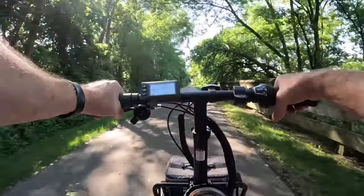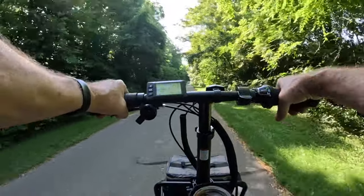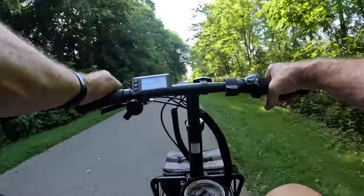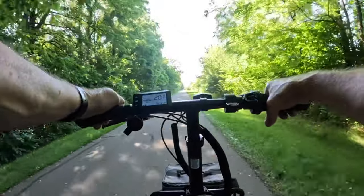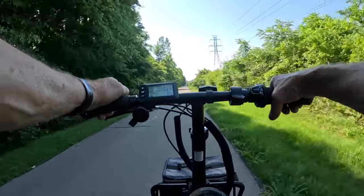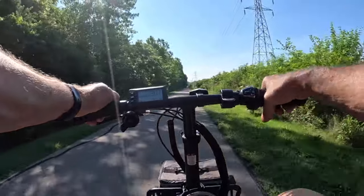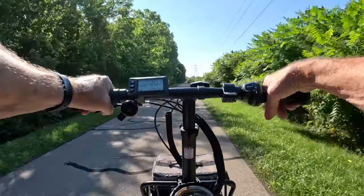I may have to change some of the pedal assist level settings — pedal assist 2 may be too high for the speed where it kicks in. That's why I did not want to do a range review on this yet. I'm going to have to do a little bit of tweaking before I can really give it a fair assessment of the bike itself. I need to make sure I've got it tuned in to where I'm giving the company the best benefit of the doubt.